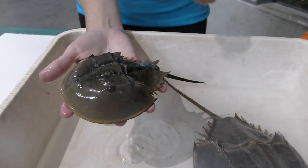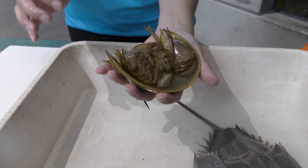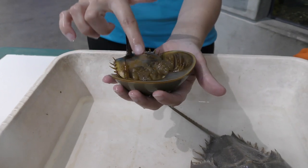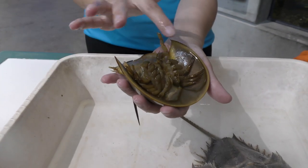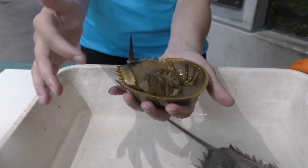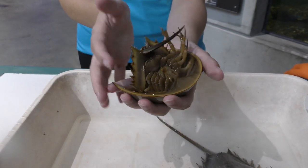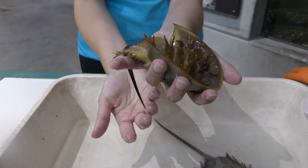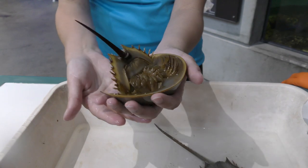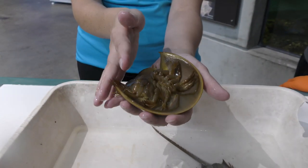Their skeleton is all on the outside. So when they grow, they're going to grow all of these parts — their legs, their gills, all their exoskeleton and their internal stuff — and they're going to grow all of this inside, scrunched up in their current skeleton. And then when they're ready to molt, they actually crawl out the front of their shell.